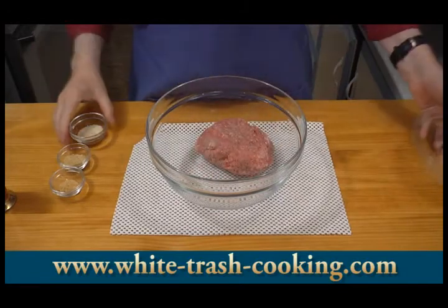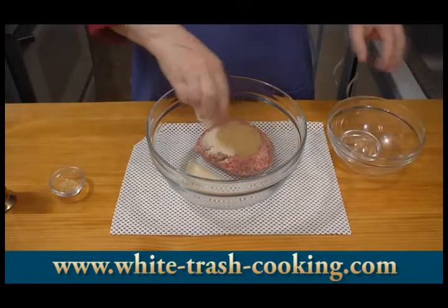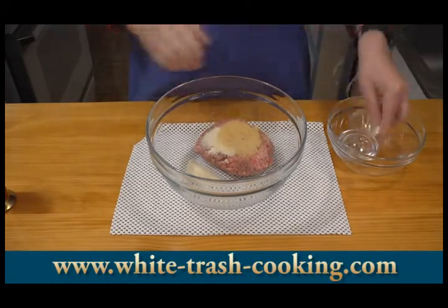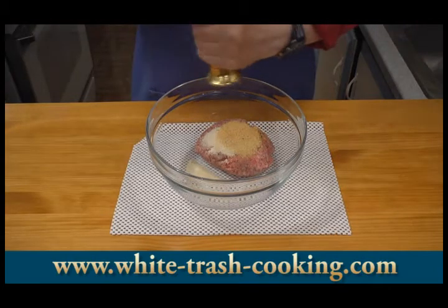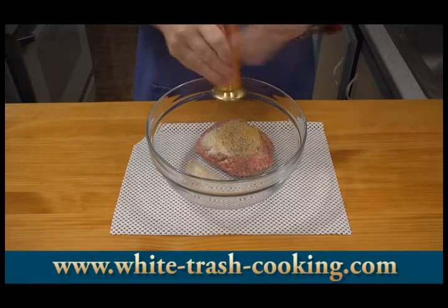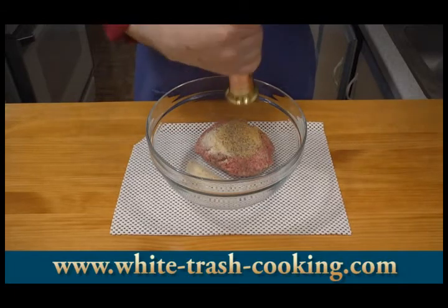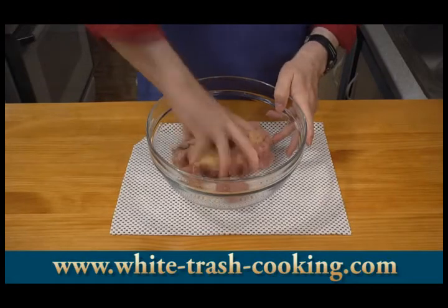So those are the ingredients. I'm ready to start combining them here — there's my hamburger, my breadcrumbs, onion powder, and my garlic powder. And as I mentioned, just a few grindings of fresh ground black pepper. A little bit more — I like black pepper.